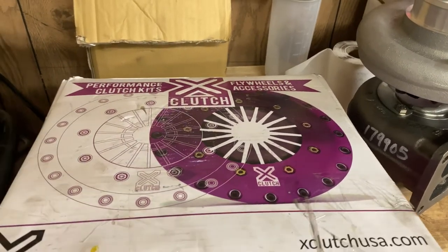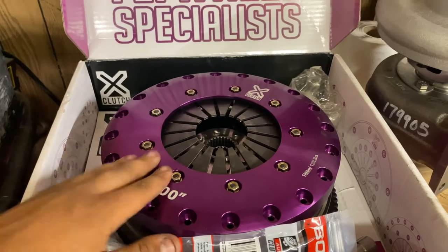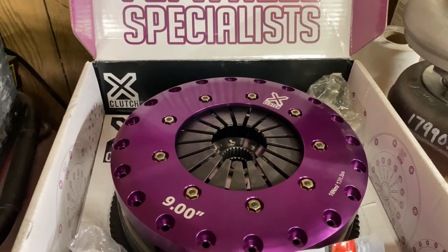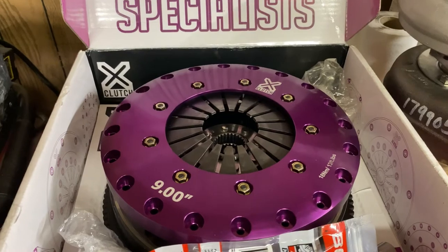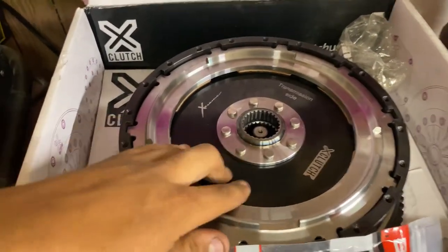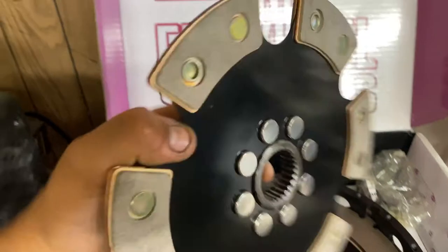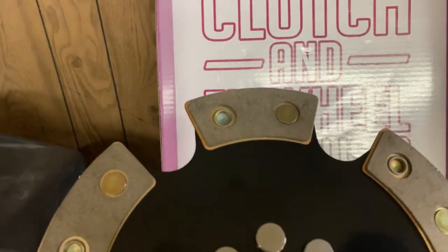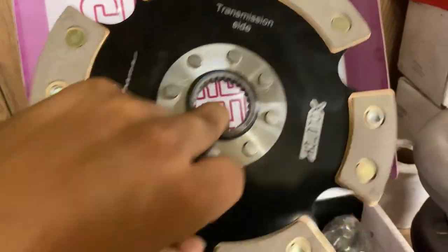The clutch I'm running on the 135i is an X-Clutch twin disc clutch. I believe this clutch is rated for 1,400 pounds of torque. The twin disc clutch is the 9-inch twin disc and it's an 8-bolt crank. If you have a newer model N54, you might have a 6-bolt, so you want to make sure you have the appropriate 6 or 8-bolt crank. You can see here the diaphragm — the compression diaphragm — then you have the first friction ring, one clutch disc there. These are 6-puck ceramic clutches. If you want something a little less aggressive and can hold a bit less torque, you might want to go with organic. I went with ceramic because this is the one that can hold the most power out of the whole catalog they have for the N54s.